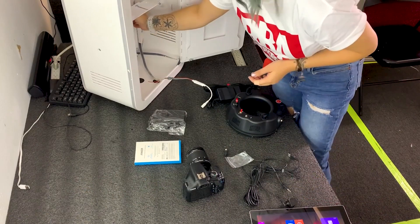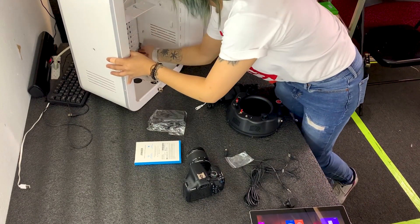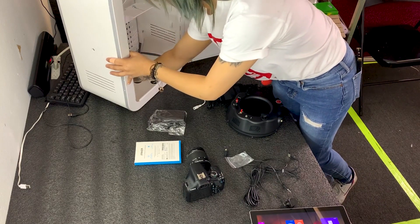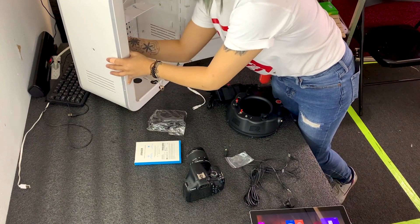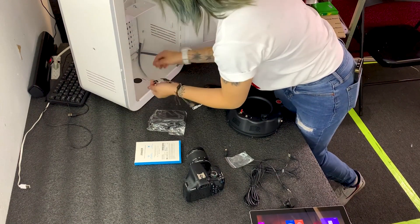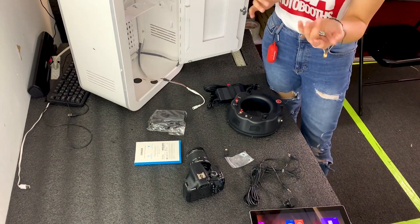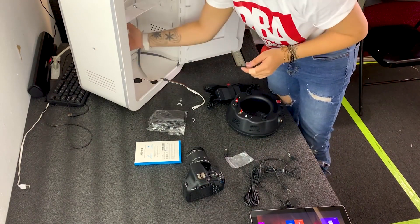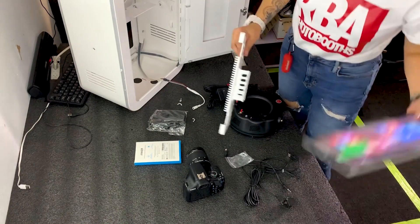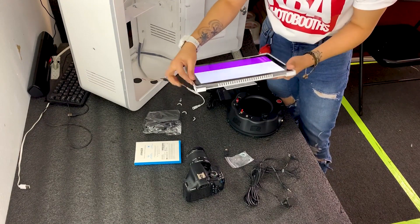First things first, take out this stuff. The first thing you do is basically just take out this little plate. There are four windows — four windows that you just take out, pop the ring right out, and it comes out. Your iPad, you shift it.